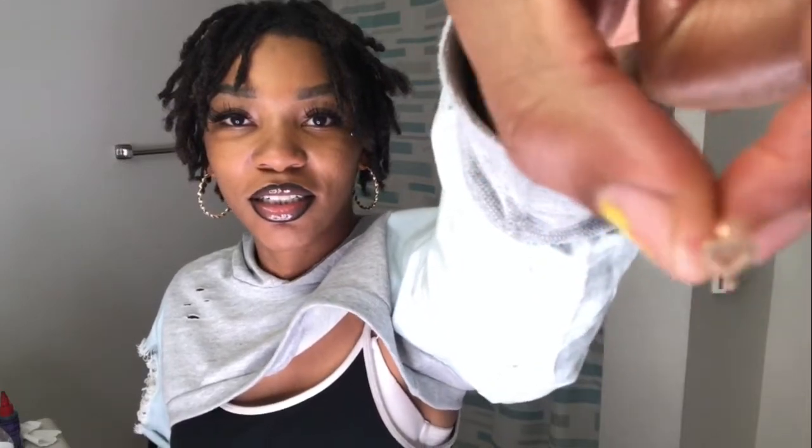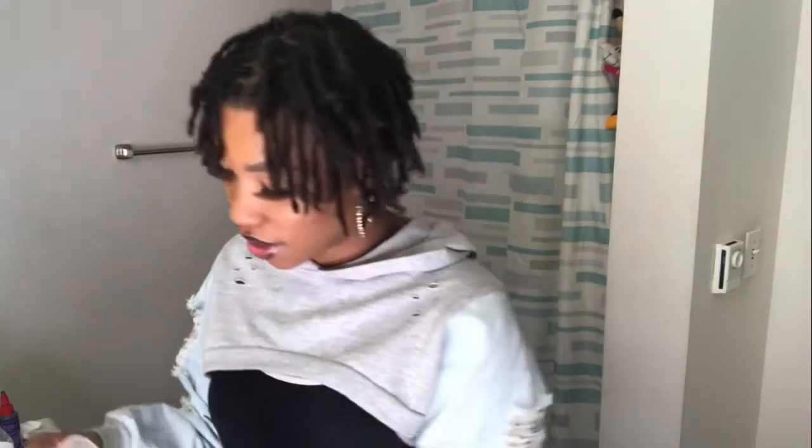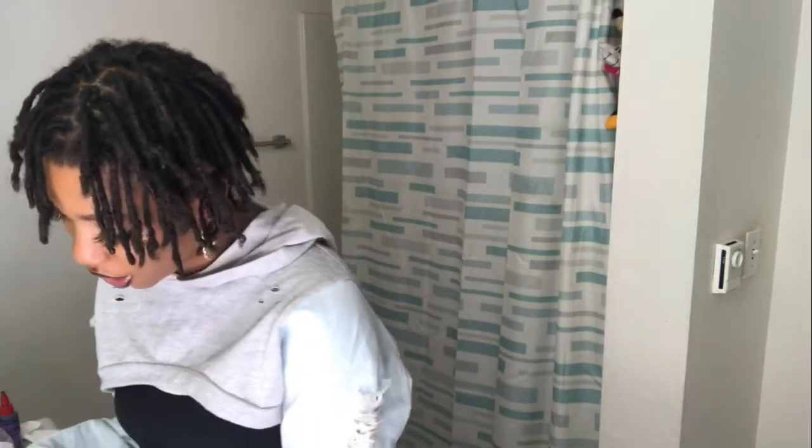I got this nose ring — I asked for the rose gold one but they were trying to get me out of that store so fast. He gave me the gold one instead. So for this one I might just do the little — see, this one pops right in. That goes right in, that is just a little diamond.